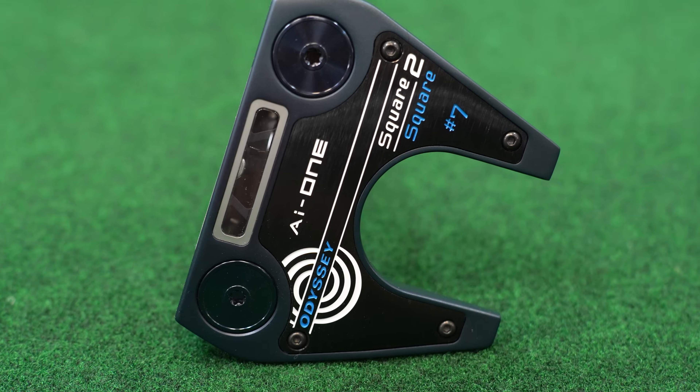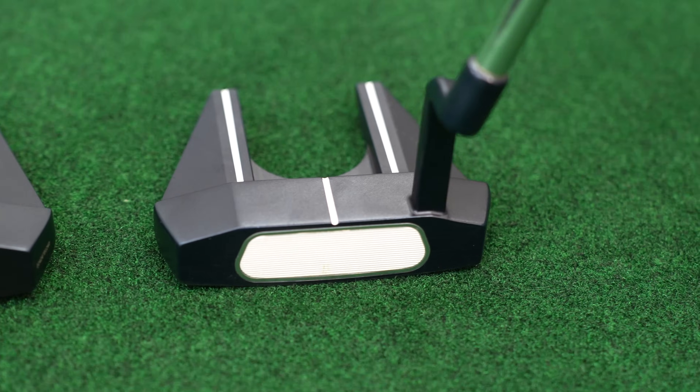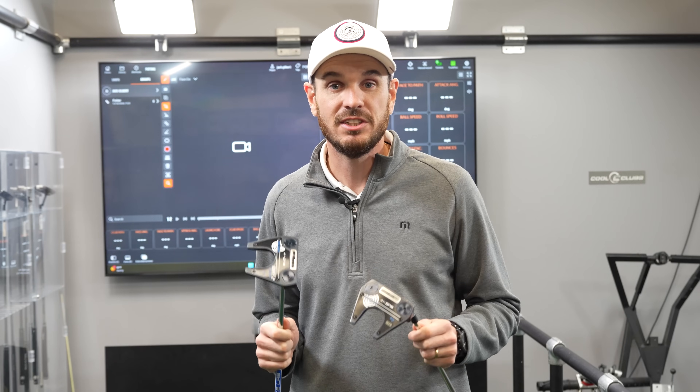We're not trying to test if this putter's good or bad. We're trying to highlight if there are any differences between the putter that I love and my true gamer, the CH No. 7, and the No. 7 square-to-square. At Cool Clubs, we have our own proprietary putting studio with TrackMan technology. So if we can't pick it up on the cameras or with the TrackMan data, it's probably not worth talking about. Let's dive in and see what differences there are.